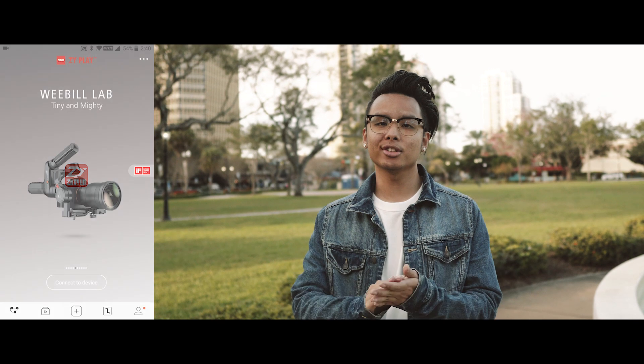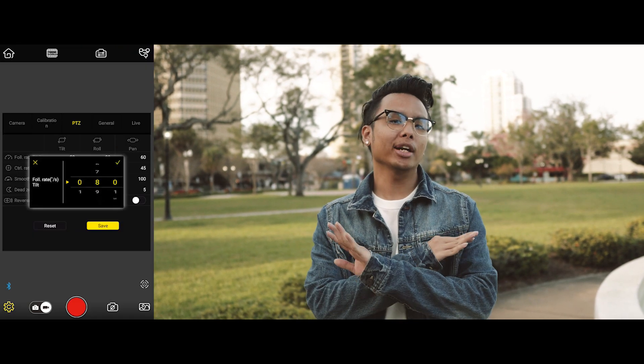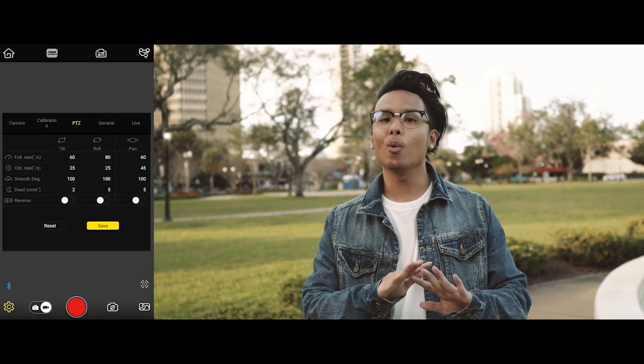If you're having a hard time getting a smooth shot with either of these gimbals, you'll want to mess with the settings a little bit. The default factory settings aren't really the best — even I struggled a bit when I first used them. But once you download the ZY Play app by Zhiyun and adjust the settings to your preference, you're going to have a much better experience and get way smoother shots.